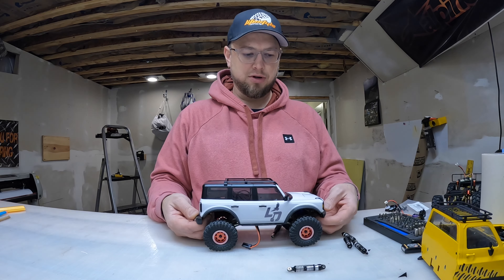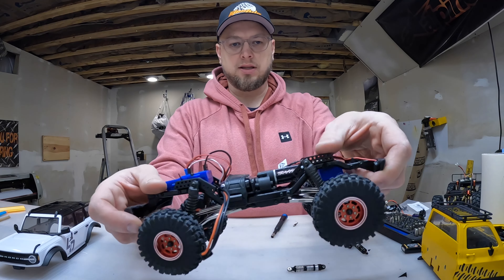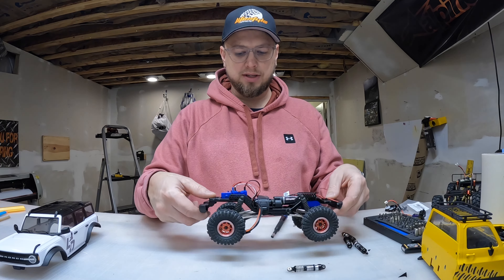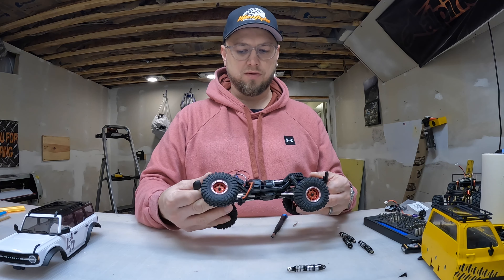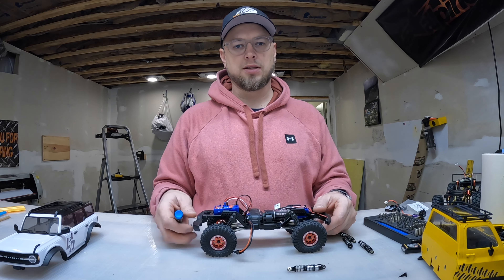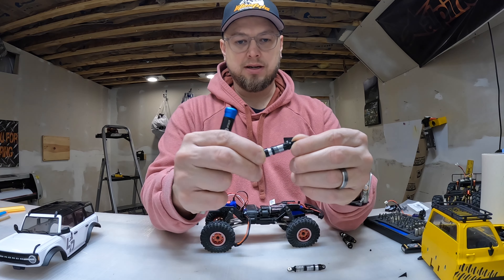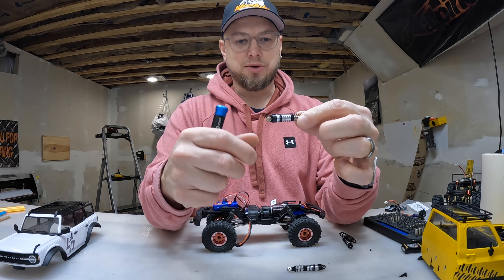I did put the shock bracket relocation pieces on there and I've had it in several different holes, but they're just done. Everything moves freely, but these shocks just seem like they're trash. So I got these off Amazon — they're like 20 bucks — but they seem pretty nice.